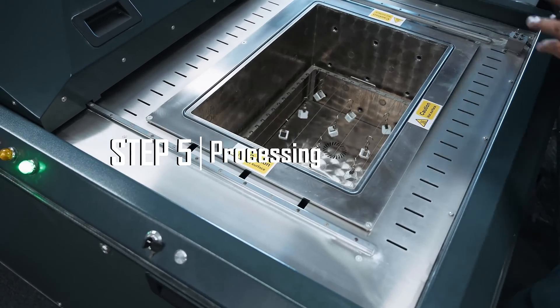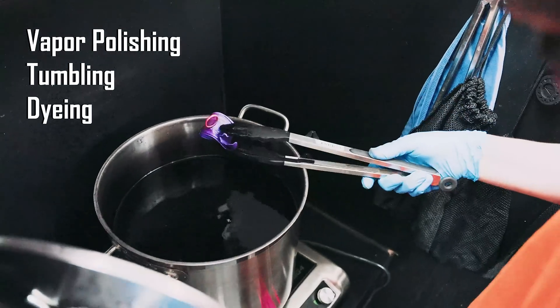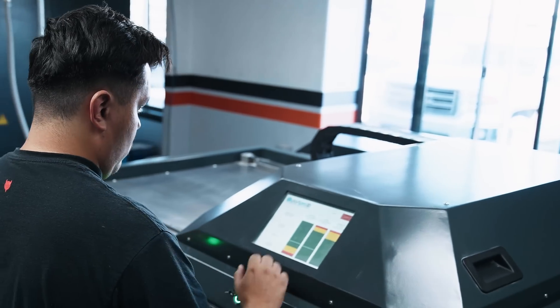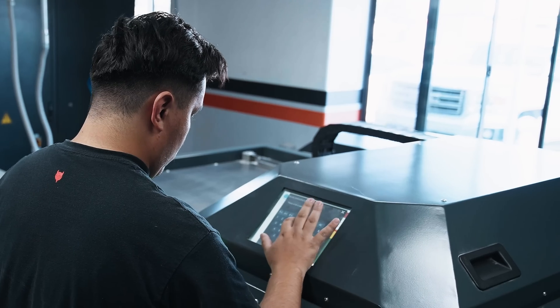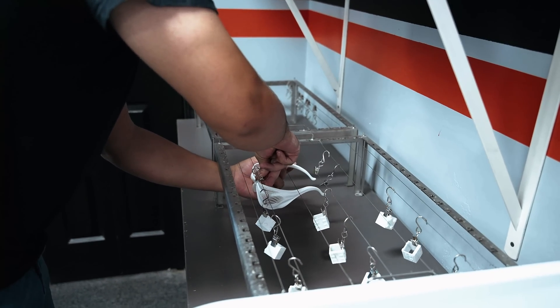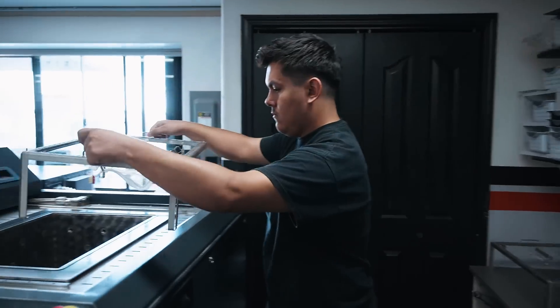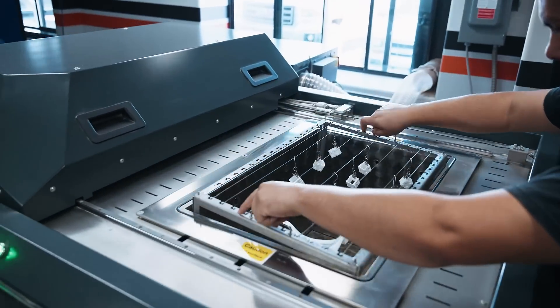The orders will then be taken to either vapor polishing, tumbling, or dyeing, depending on the finish you selected for your parts. In vapor polishing, the post-production tech selects the correct setting required to polish your parts. They then proceed to hang the parts on racks. Once the machine is ready, the racks will be placed in and run the setting that was selected.